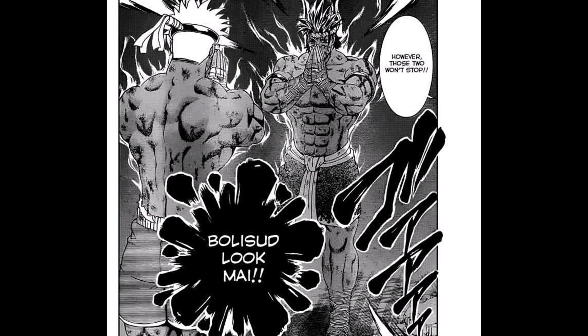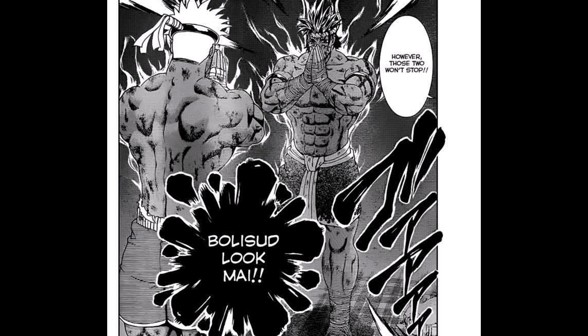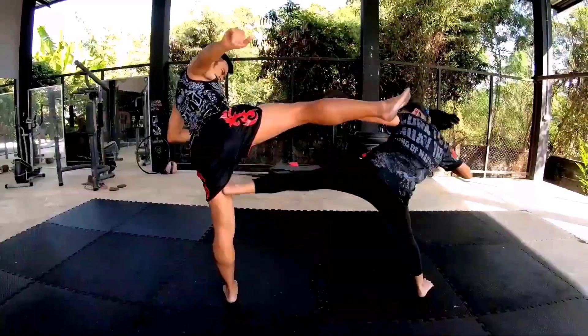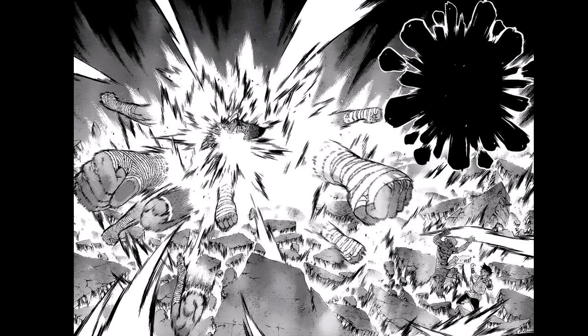Then the masters said 'Bolisud Lukmai.' Lukmai means complementary technique, but nothing like this exists. According to the wiki, Bolisud Lukmai is a sort of ultimate secret technique, but the Lukmai are nothing secret — they are just techniques that complement the fundamental ones called Mai Mai. Here we can see some random poses, and the technique is not clear; it just looks like a storm of strikes.